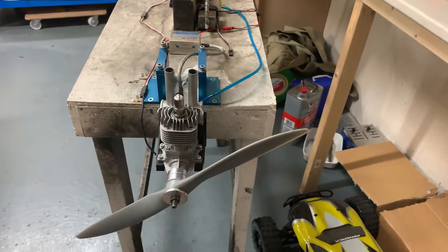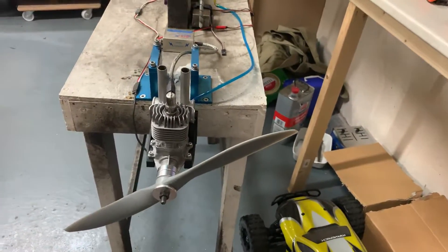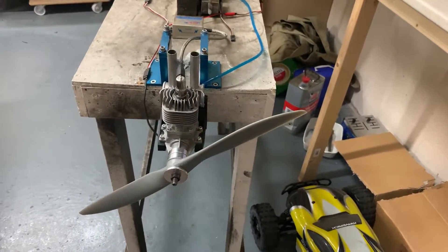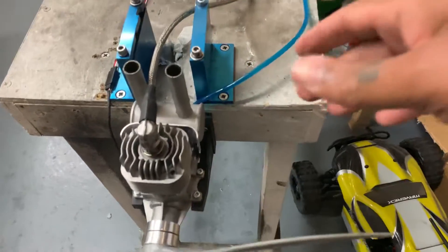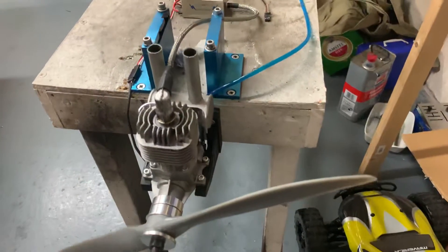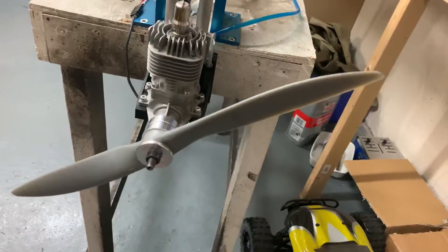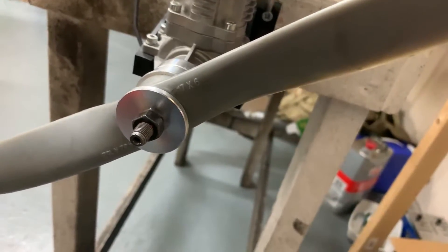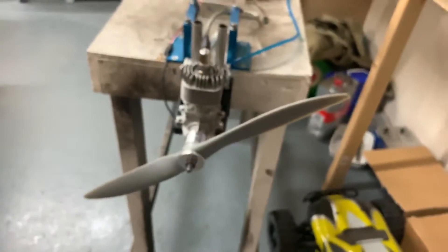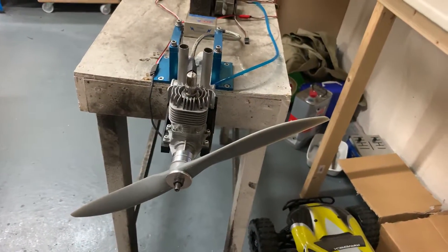Hello YouTube, it's Morris from Morris Minimotors. Today we have a Loader 20cc two-stroke — this one is the RCGF rear exhaust, as you can see, fitted to the back mounting. The beam mount prop is an APC 17-6.